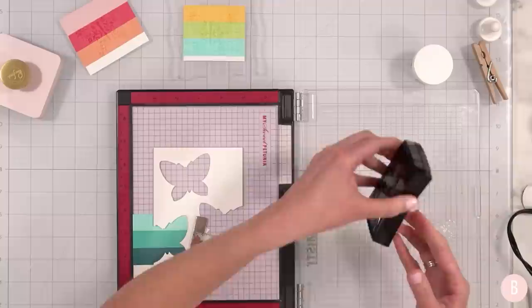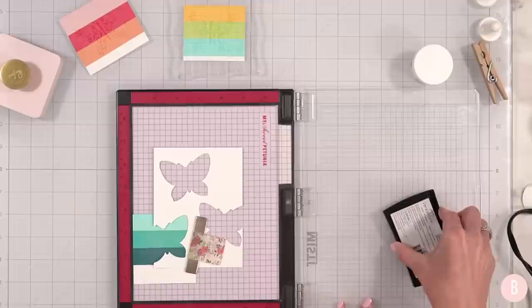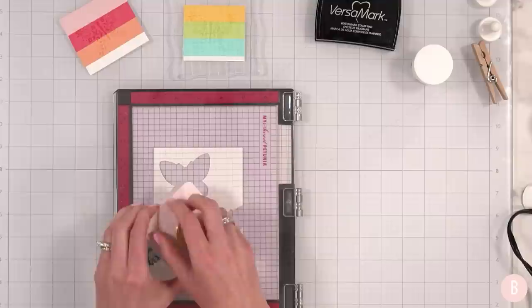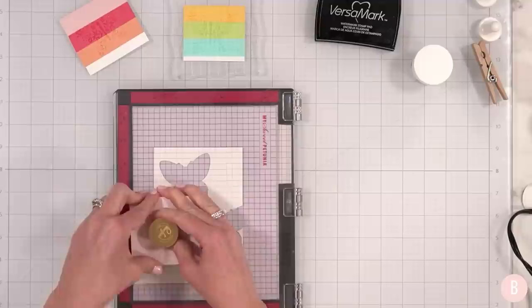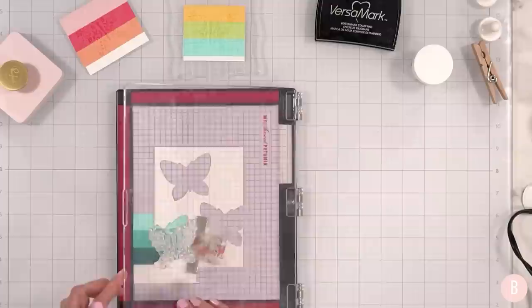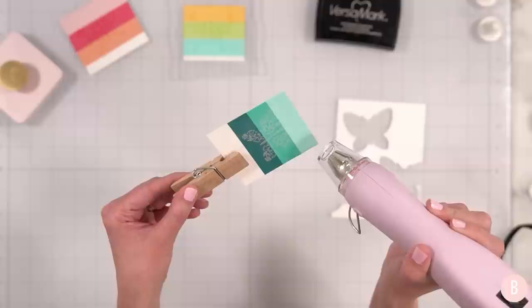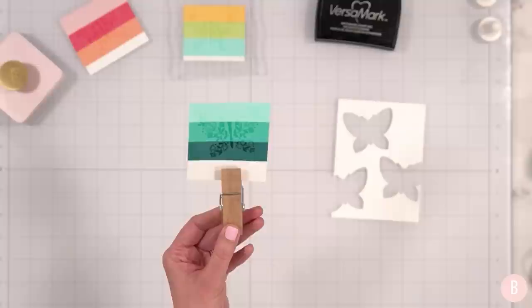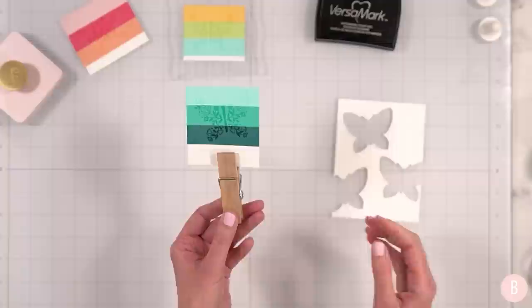We've got to talk about how well I have been doing with not forgetting my anti-static powder, because that was one of my biggest struggles when I first started card making. I was always forgetting it. Whenever you make mistakes when crafting, that is when you learn the most. For every time that I forgot my Versamark, that really helped me learn to always grab for it. Now watch — in the next video I'll totally forget. But for now I'm very proud of myself. There's the last one — I think this one's going to be super, super vibrant. The final little butterfly! How fun are these?